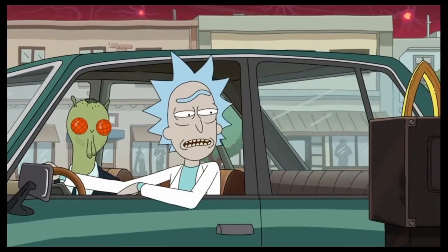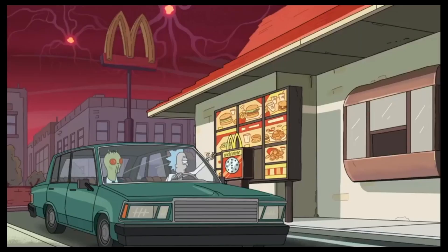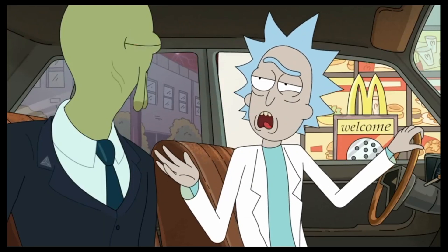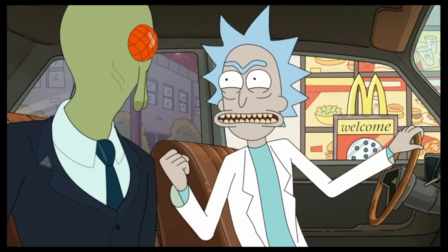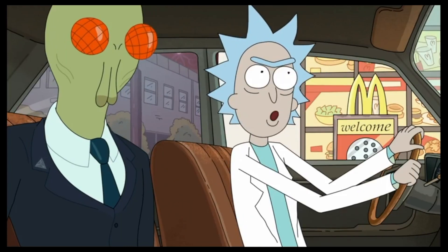Welcome to McDonald's. Can I take your order? Yeah, I'd like to get a 10-piece McNugget and a bunch of the Szechuan sauce — like, as much as you're allowed to give me. In 1998, they had this promotion for the Disney film Mulan, where they created a new sauce for the McNuggets called Szechuan sauce. And it's delicious. And then they got rid of it, and now it's gone. This is the only place we're going to be able to try it is in my...